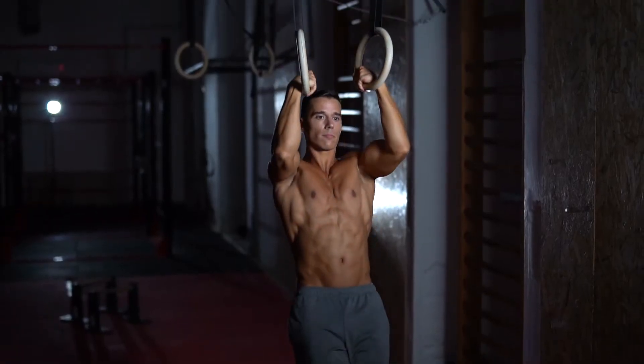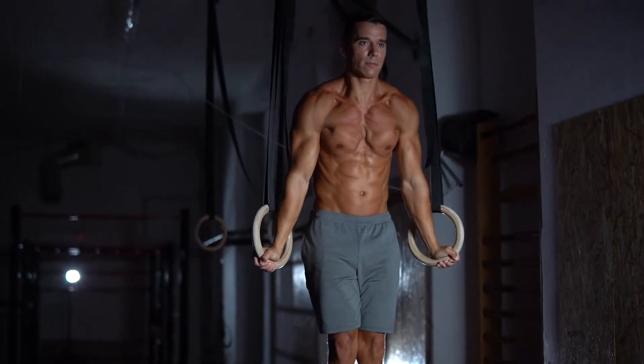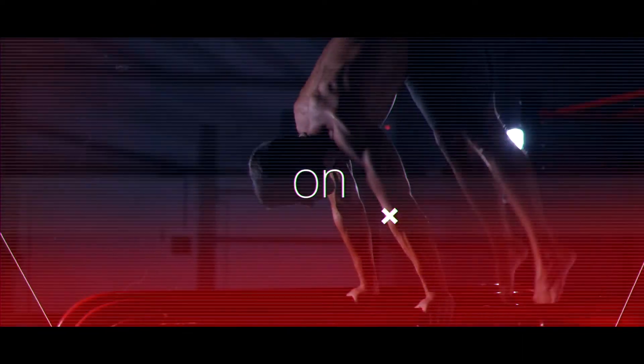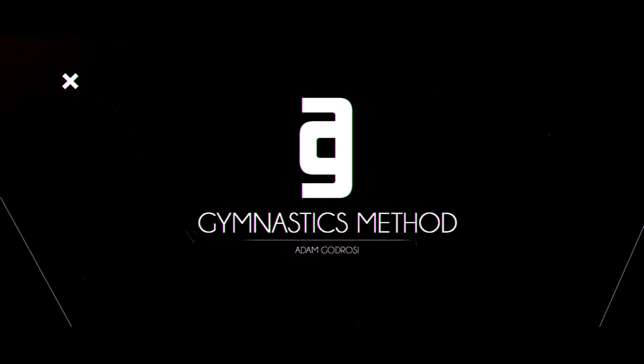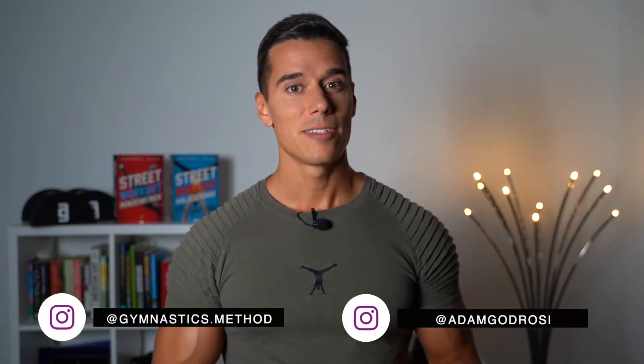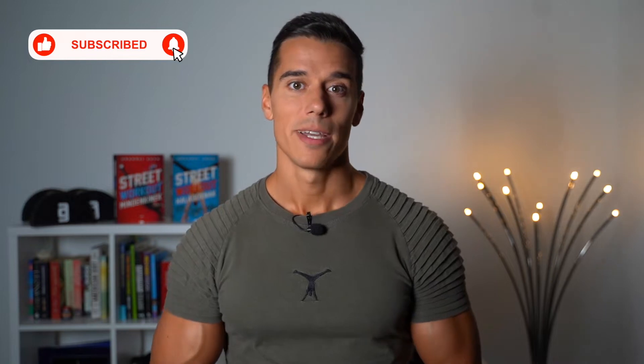Did you know that the Muscle Up technique has actual checkpoints that you can follow for the perfect implementation? Bear with me and I'll show you all of them. What's up guys, it's Adam from gymnasticsmethod.com and in this video I'm gonna show you the 5 checkpoints of the perfect rings muscle up. If you don't want to miss my videos about bodyweight training and lifestyle, please subscribe and click on the bell.